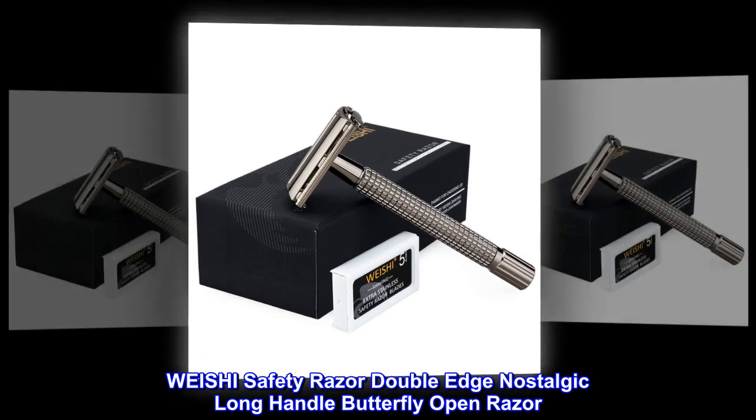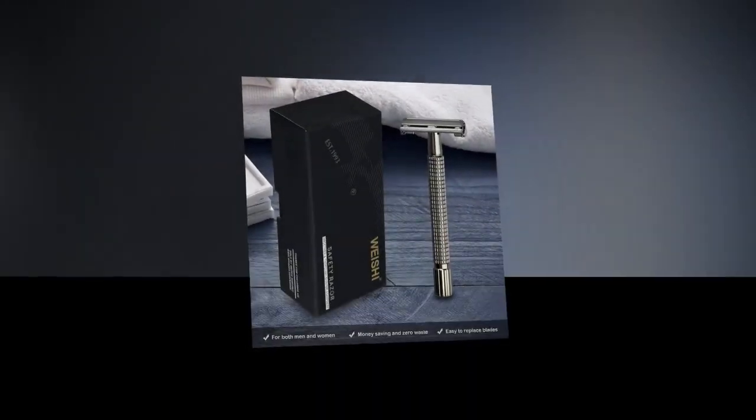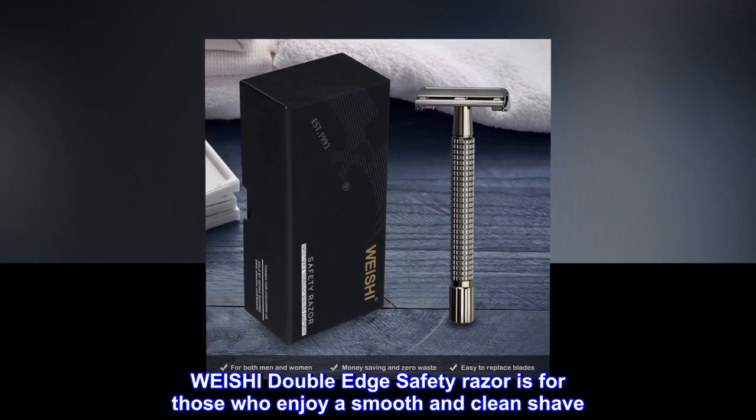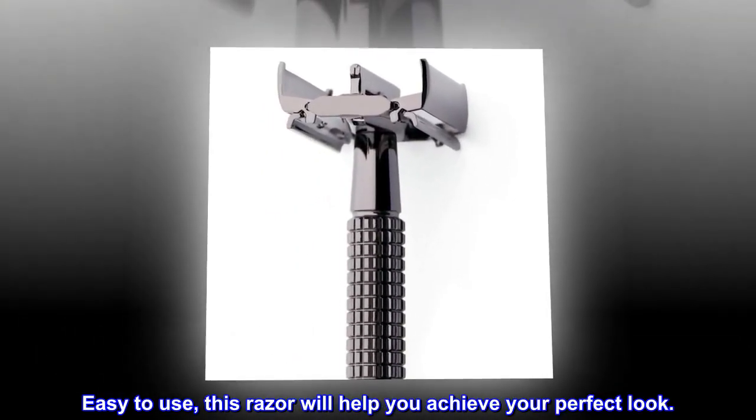Weishi Safety Razor Double-Edge Nostalgic Long-Handle Butterfly Open Razor. The Weishi Double-Edge Safety Razor is for those who enjoy a smooth and clean shave. Easy to use, this razor will help you achieve your perfect look.